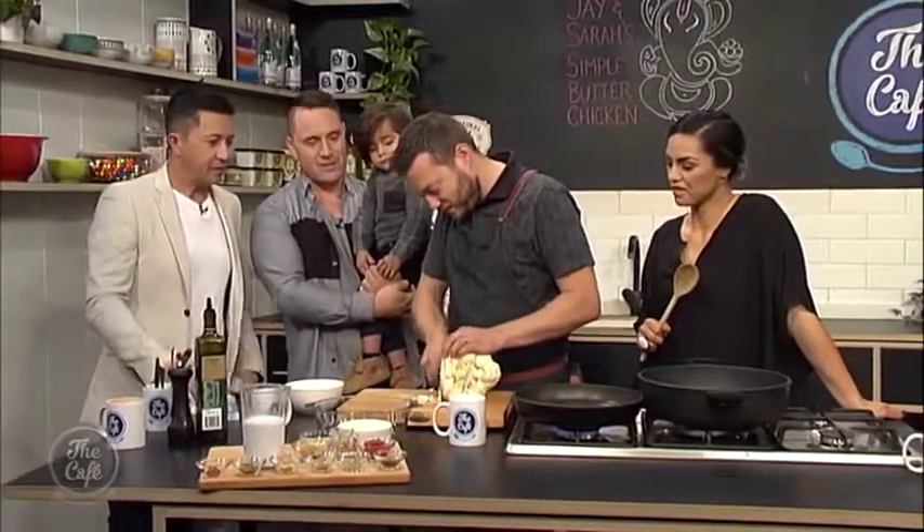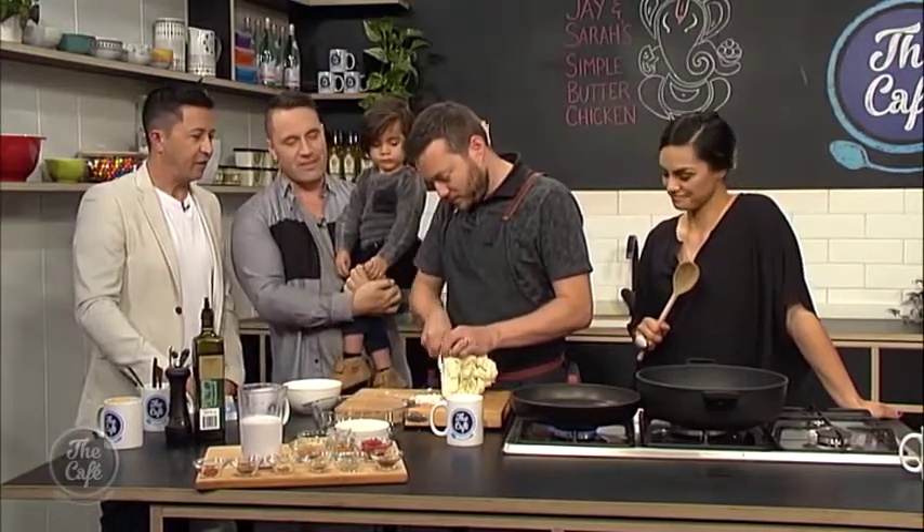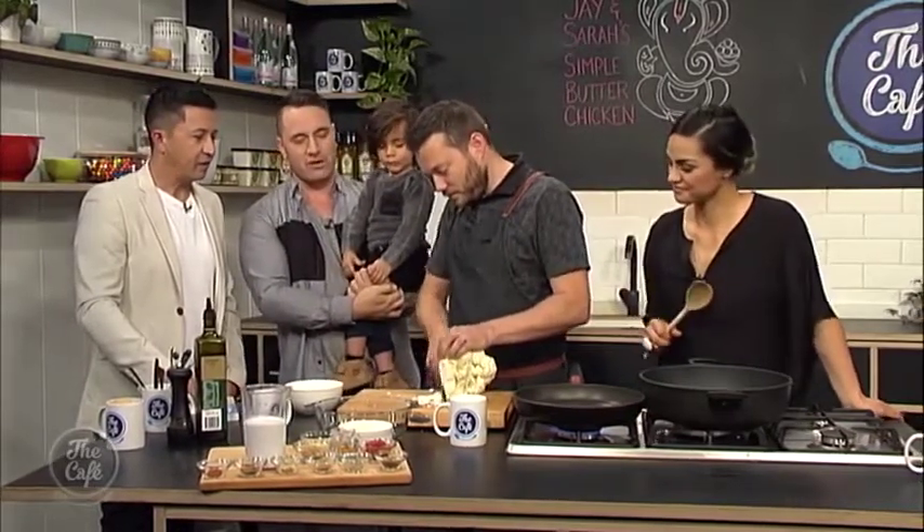So today we've got a yummy, creamy, homemade butter chicken cooked from scratch — none of this packet stuff — and then we're also pairing that with a cauliflower rice, which is a good healthy alternative to having rice.